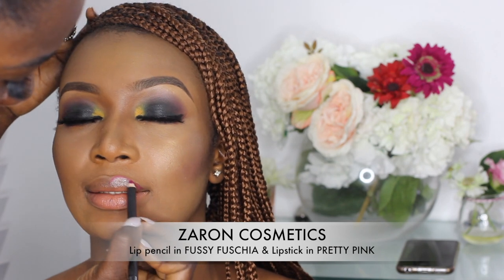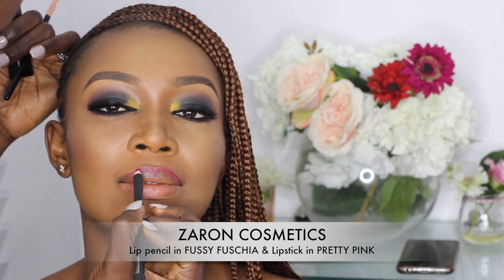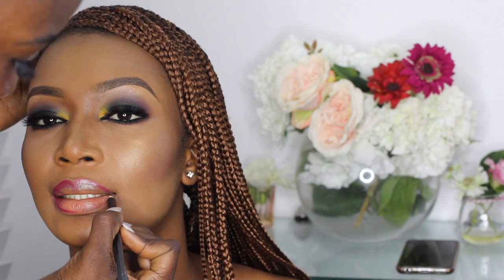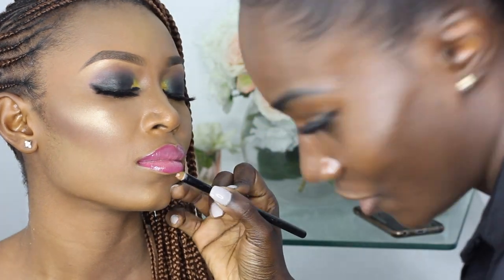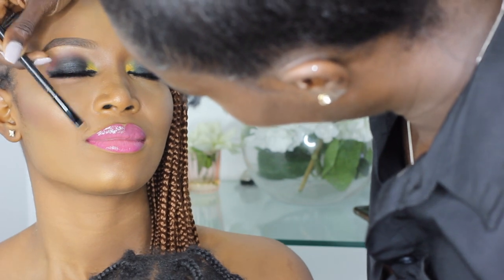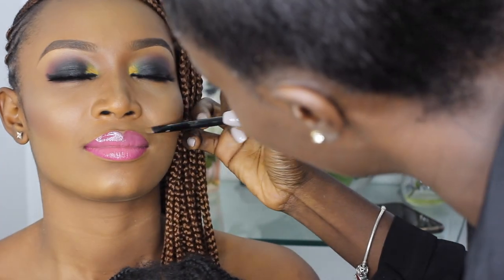Moving to her lips, I'm outlining them with Zaron Cosmetics lip pencil in Fausy Fuchsia — a pink lip pencil. After outlining, I fill in the lips slightly with the same pencil before going in with Zaron Cosmetics lipstick in the shade Pretty Pink. I then use a flat brush with her foundation to clean the edges of her lips. I also applied a clear lip gloss, though I lost that clip as well.